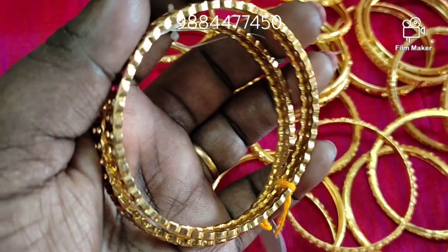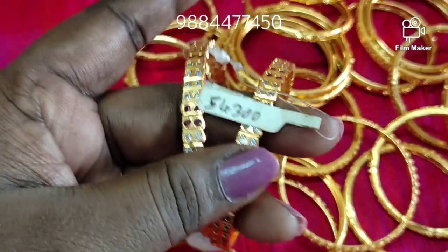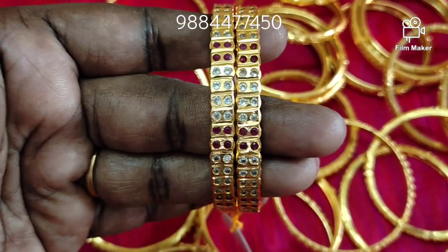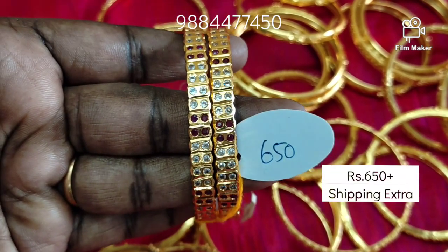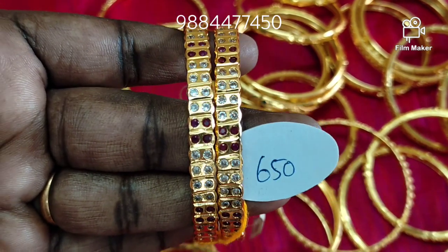Next, there are double-line bangles. The backs are semi-closed. If you want, you can make white or two-color. The price is shown on screen and the size is 2.6. You can choose the size you want.